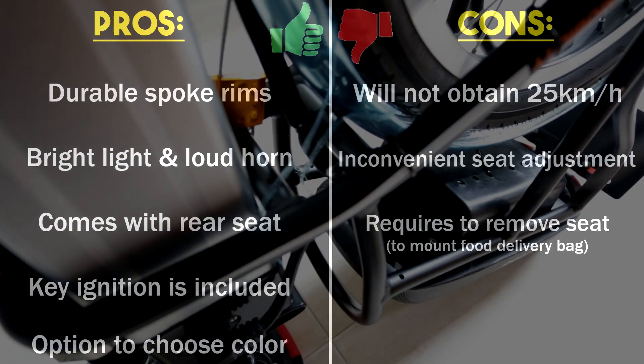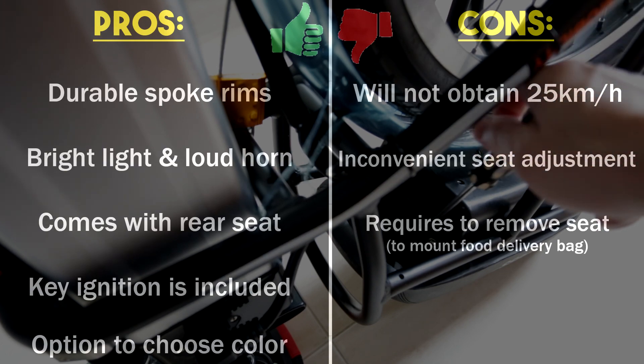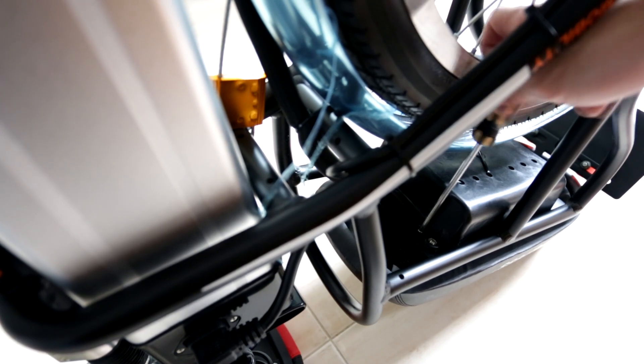If you intend to use EcoDrive for food delivery, you will have to first remove the rear seat in order to mount your thermal bag. It isn't super complicated to remove the rear seat — I made a video on how to do it, and I'll leave the link in the comment section below.